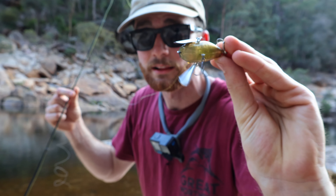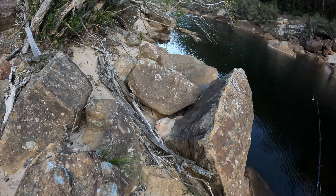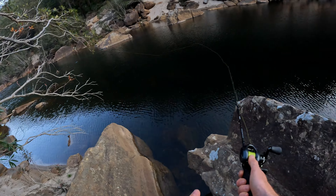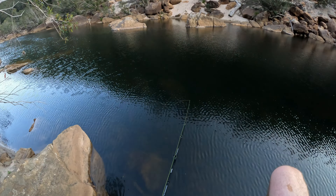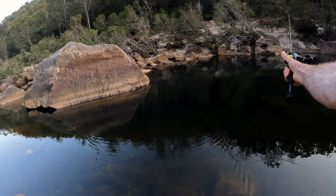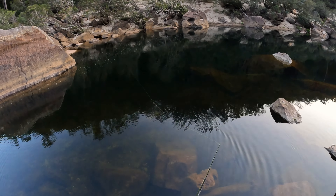First cast — didn't go very far, I need to adjust that brake. I'm only going to run the surface lure for a little bit; I'm not sure if it's the right way to go just yet. The bass might not be as aggressive as I want them to be. Just got a little flick over there of something busting up — don't know what it was, could have been a herring, having a go at a bug on the surface.